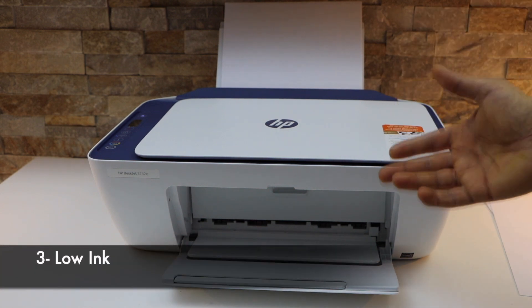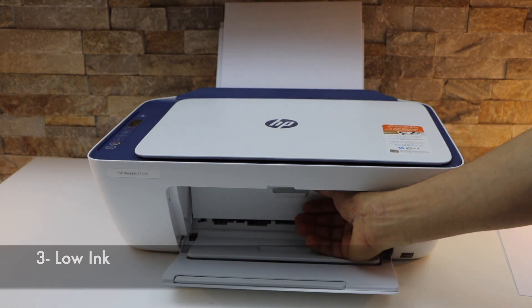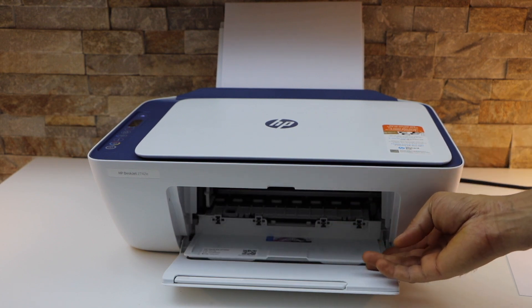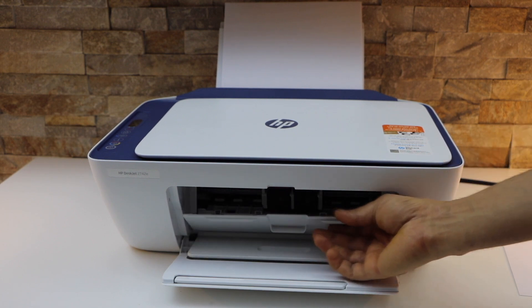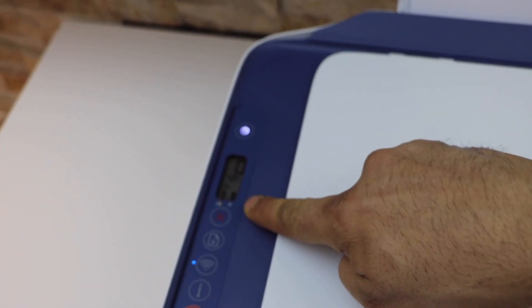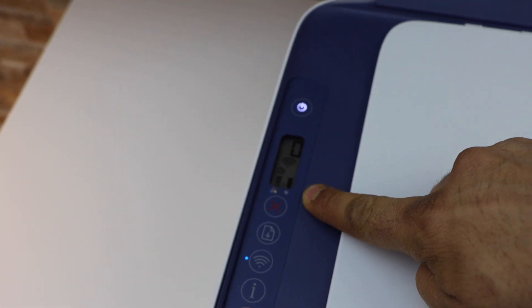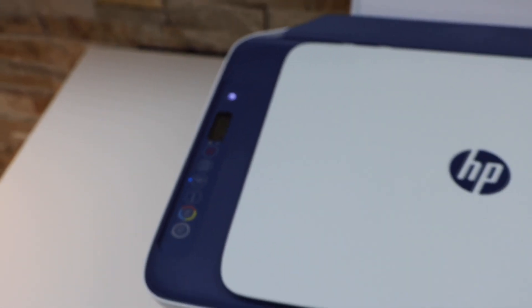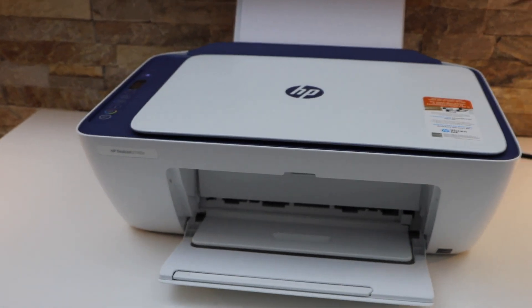The third thing is if the ink cartridges have run out of ink. Have a look at your printer's ink cartridges and see if they are working properly. Also check the ink reading on the screen to see if ink is left in them. If there is any error light flashing regarding the ink, you have to replace or refill the ink cartridges.